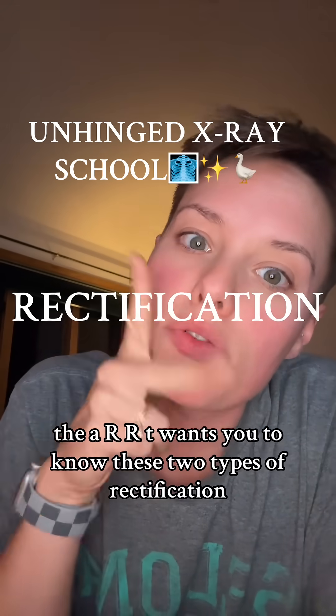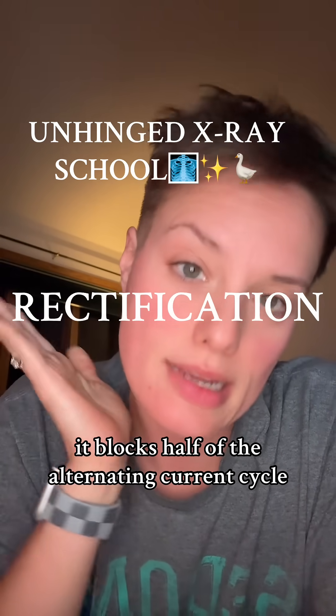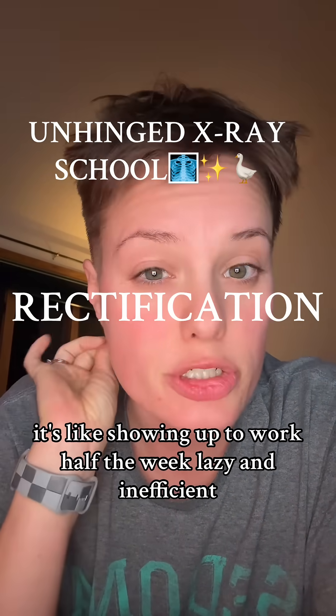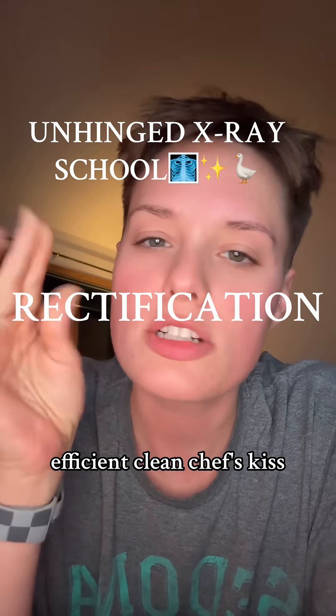The ARRT wants you to know these two types of rectification. Half-wave rectification blocks half of the alternating current cycle — it's like showing up to work half the week. Lazy and inefficient. Full-wave rectification flips the negative half so you use the entire cycle. Efficient. Clean. Chef's kiss.